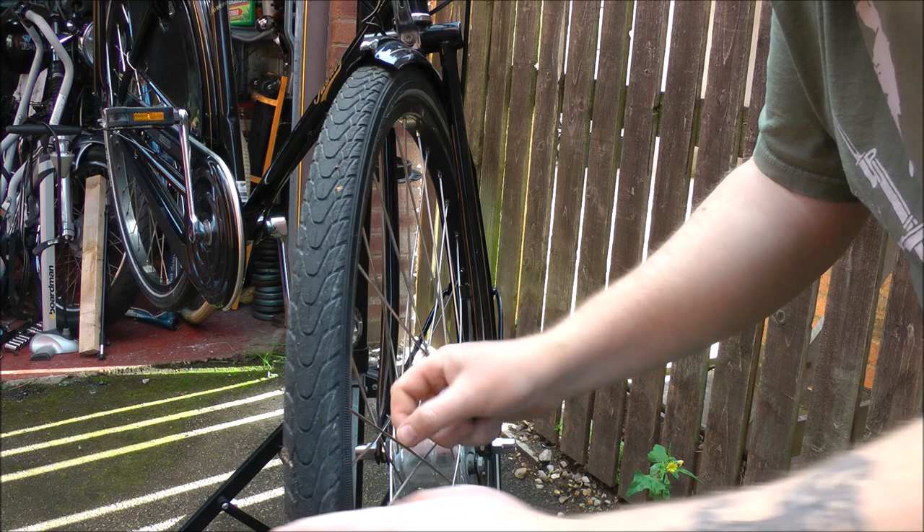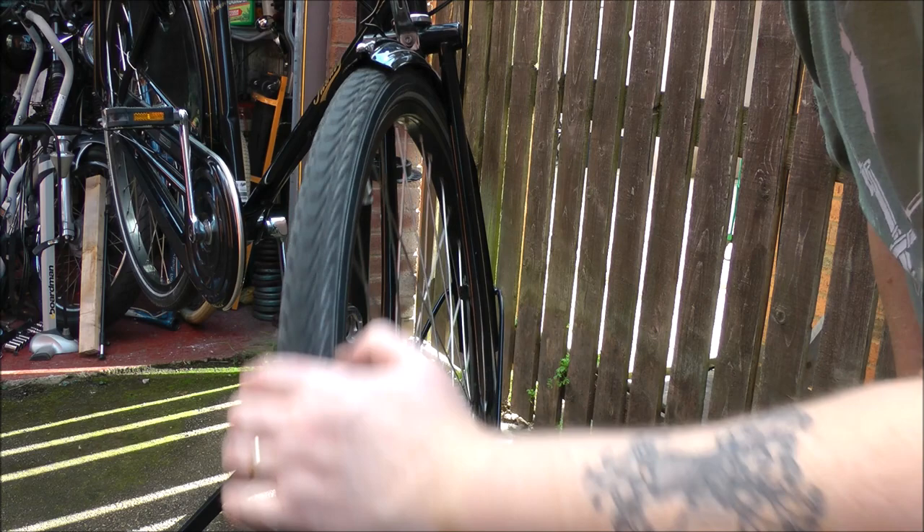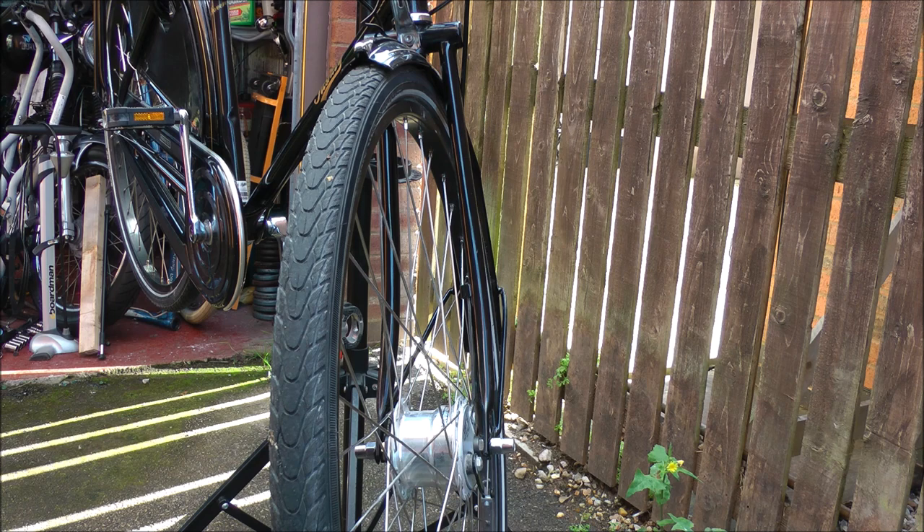Bent spoke there. I haven't noticed that before — must have taken a knock at some point. Probably got it on the way to being wobbly in the first place. But yeah, that's a lot nicer now. Don't need to do the back wheel because that is as straight as an arrow.